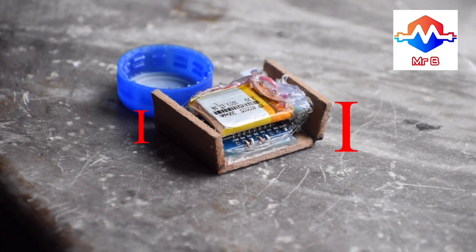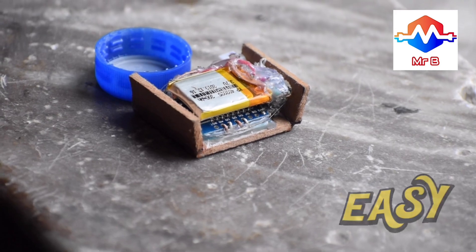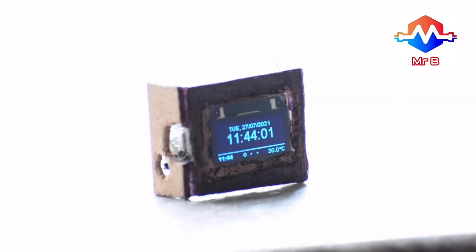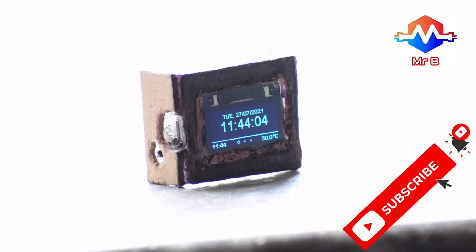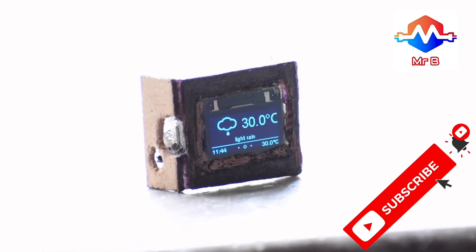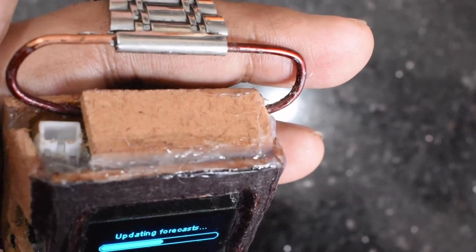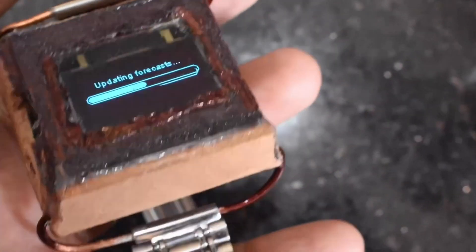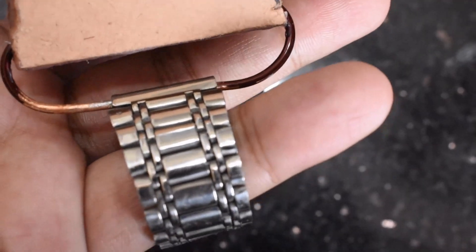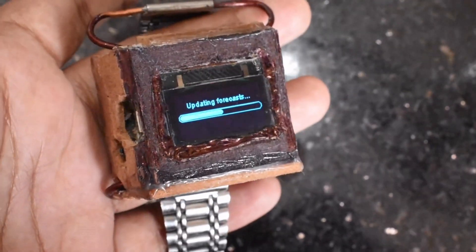Now let's finish making this into a real-life watch with a complete casing and a band to match. I'll be pairing it with a steel band and finishing up with the rest of the cut MDF parts. As you can see, I've used an enameled copper wire to link the band to the case, which has all been hot glued and fixed together.